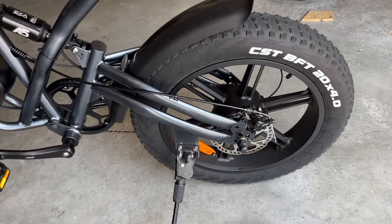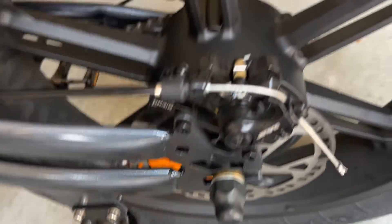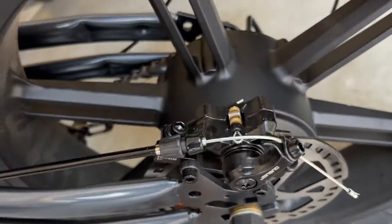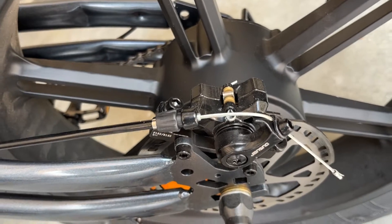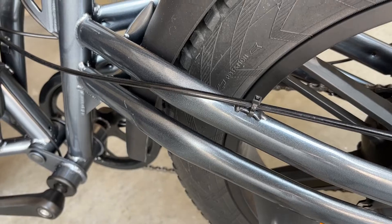We're going to remove the old mechanical brakes using the hex key multi-tool that came with the bike. I'm going to remove these two bolts and also remove this bolt to loosen the cable. I'm going to cut this zip tie, so you're going to need a spare zip tie.